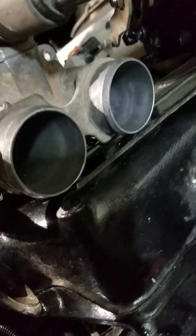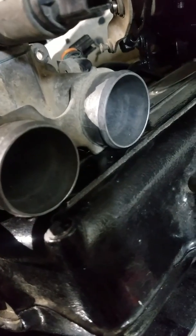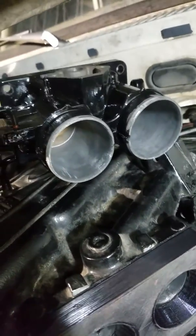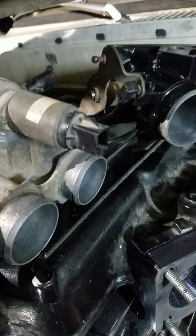So I took the original throttle body off, which was 43mm diameter holes. I got a 302 throttle body, which is like 52mm, so I'm hoping I can have about the same amount of restriction, but just for a less amount of time.